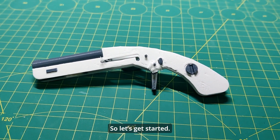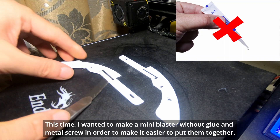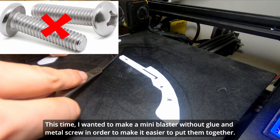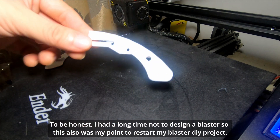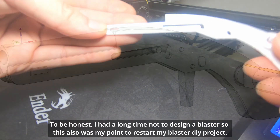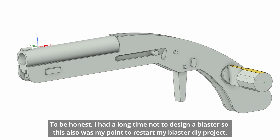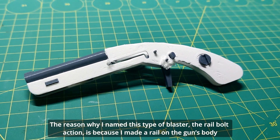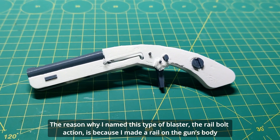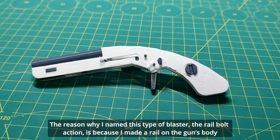So let's get started. This time I want to make a mini blaster with a screw and a metal screw, in order to make it easier to put them together. To be honest, I had a long time not designing a blaster, so this was also my motivation to restart my blaster DIY project. The reason why I made this type of blaster — the rail bolt action — is because I made a rail on the gun's body.